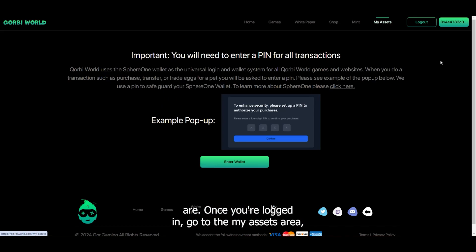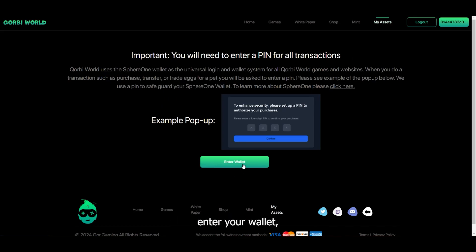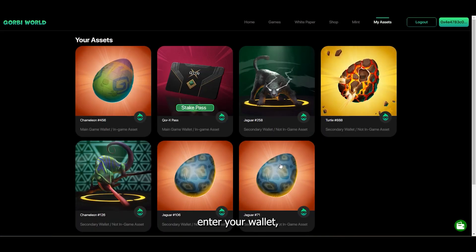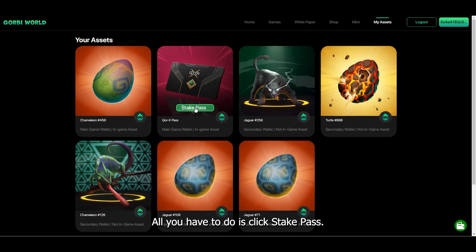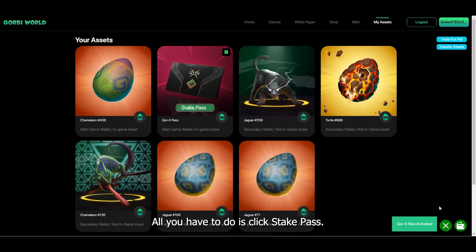Once you're logged in, go to the My Assets area, enter your wallet, and you should see your Corex Pass. It'll look like this with a button that says 'Stake Pass.' All you have to do is click Stake Pass and the Corex Pass has been activated.